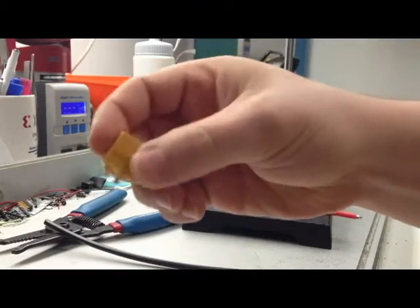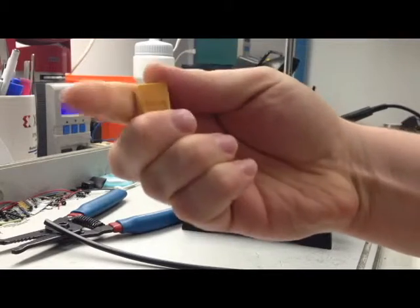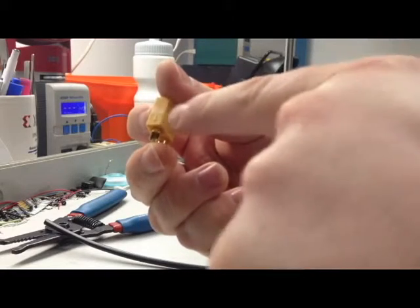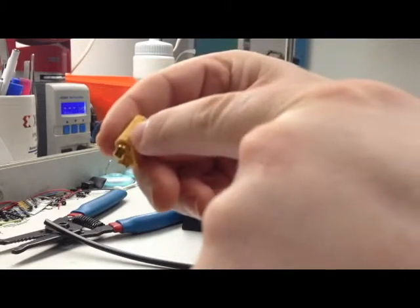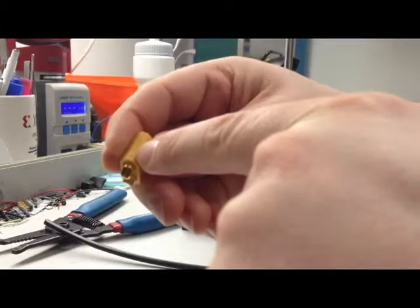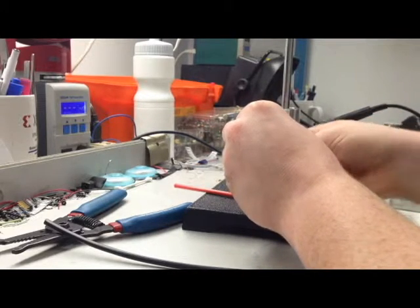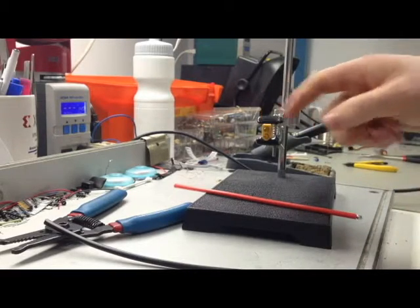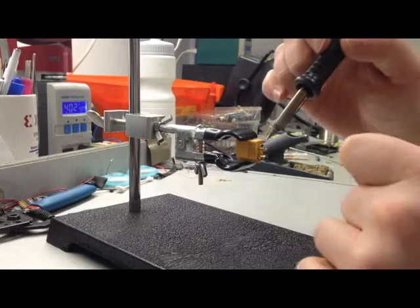Now I'm going to take one end — this is the end of the XT60 connector. If you notice on the sides, we have a plus, and on the other side we have a minus, so that we know which polarity is going to be on which side. I'm going to put these in our clamps — flat side, plus is up. Alright, the connector is in place.